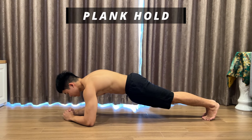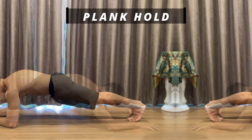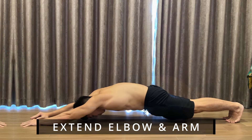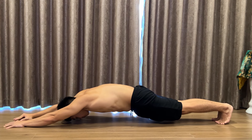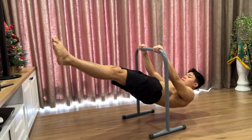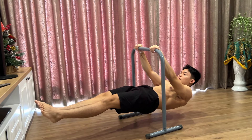Another exercise that I always go for on this day is the plank hold. And after you have got used to it, you can then try out the next two ways of training, in which you will extend your elbow to a further position. Training the plank in these two ways would be a bit more challenging; however, in return, you will be able to gain your strength faster for your calisthenics journey.